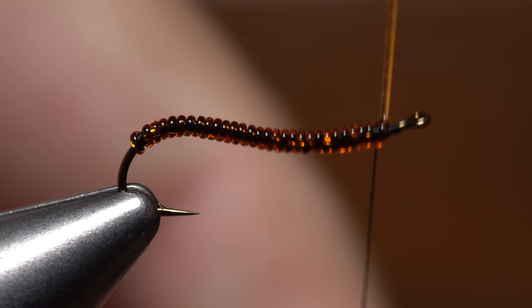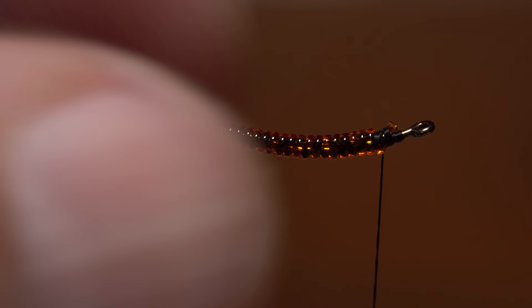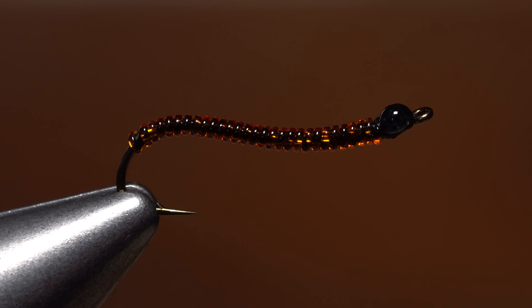When you reach your tying thread, use it to secure the stretch round rib to the top of the hook shank before snipping the excess off close. Take wraps of tying thread to build up a small head on the fly, then do a five or six turn whip finish to anchor the thread. Once the knot is seated really well, snip your tying thread free. An ample drop of head cement — or in this case, Hard as Nails — applied to the thread wraps helps keep them from unraveling and creates a nice shiny head.